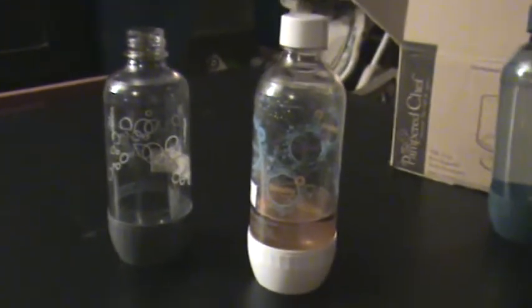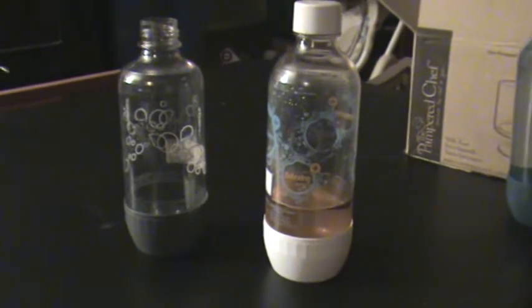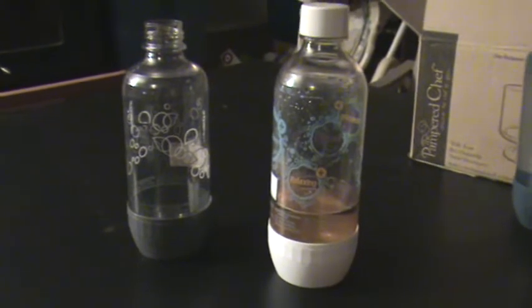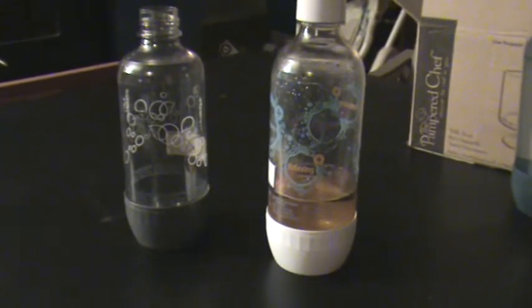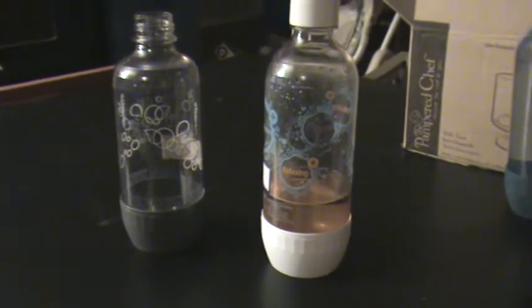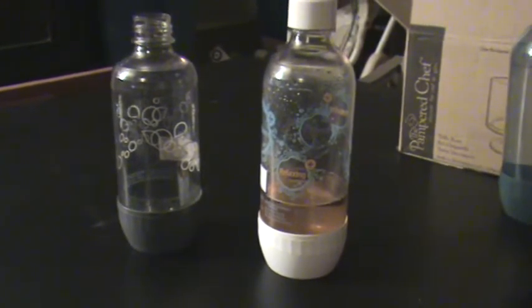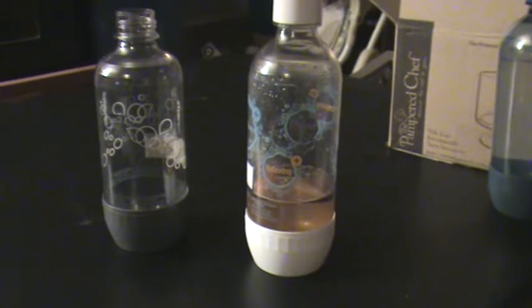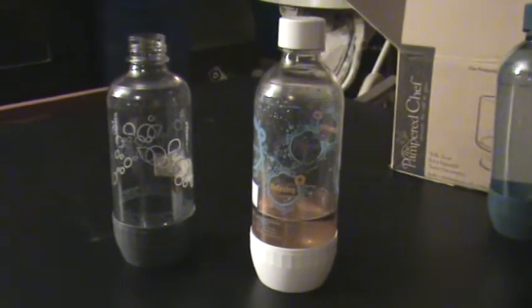One thing that turned me off of the SodaStream initially was that the bottles were hand wash only. I loathe doing dishes. I love everything that I can throw in the dishwasher, and this is not one of them. That kind of annoyed me at first.